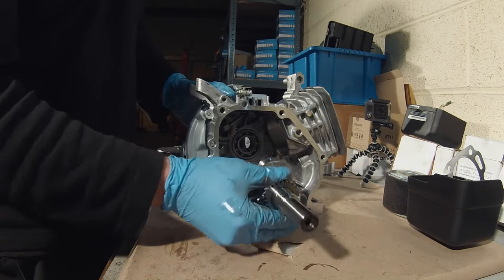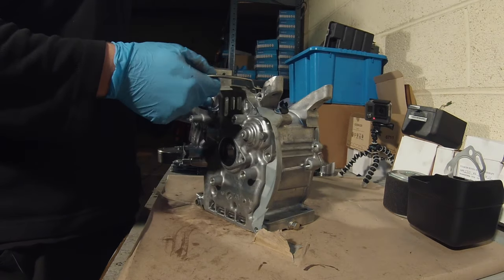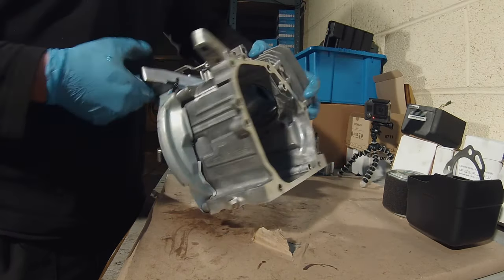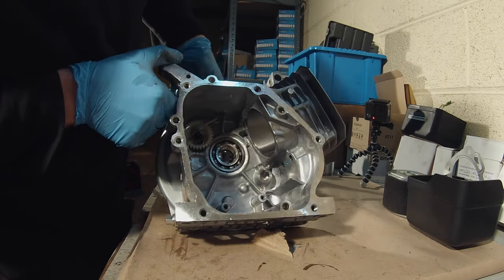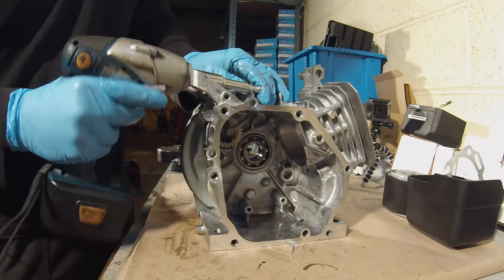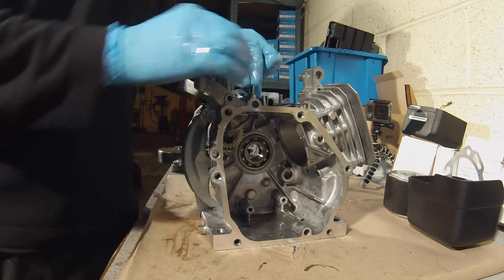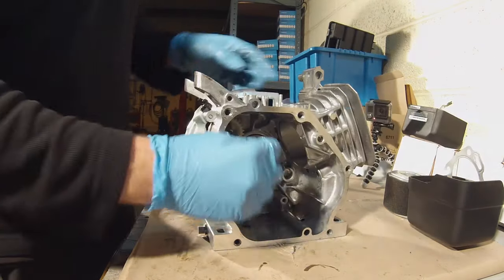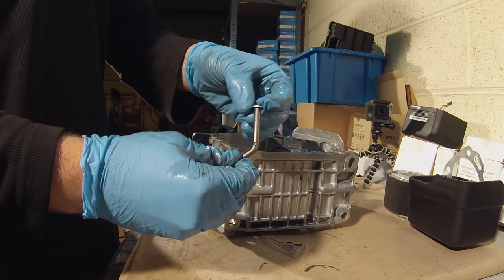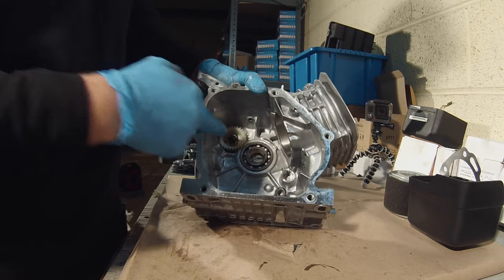The crankshaft will then just slide out. The final thing to do is to remove the governor mechanism. As you can see, this lever manoeuvres the governor mechanism inside the engine - all this we want to have removed. So back to the 10mm socket, take off the small bolt, the nut and bolt on the top. Pull the lever off. Pull off the small R-clip and the shaft should fall through. There will be a washer with the shaft that you need to ensure comes with it. The final step is to remove the plastic gear.